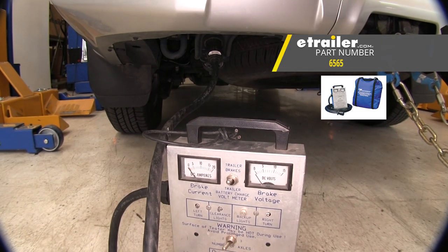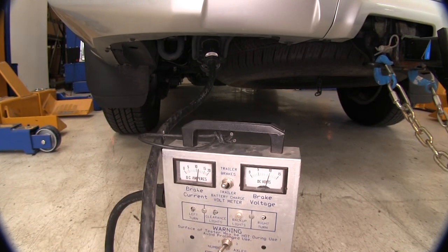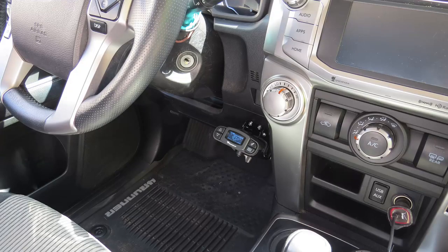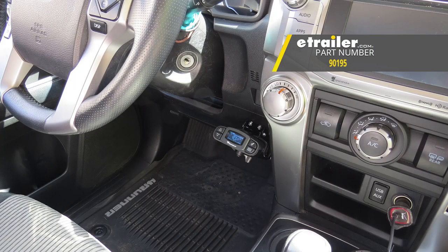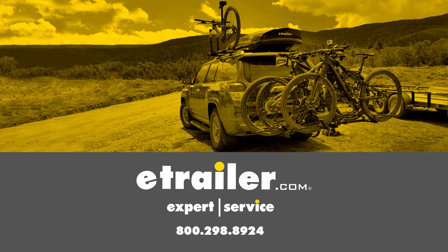We've now plugged in our tester to verify everything's working properly, so we'll use our manual slider on the bottom. As you can see, we've got our voltage back on our tester. And that completes our installation of the Tekonsha Prodigy P3 trailer brake controller on our 2017 Toyota 4Runner.